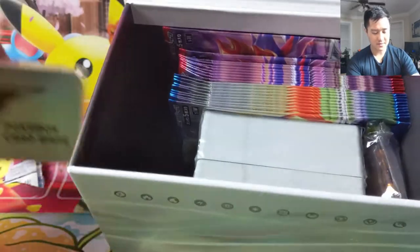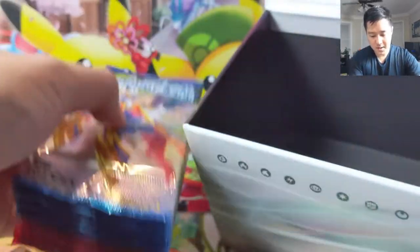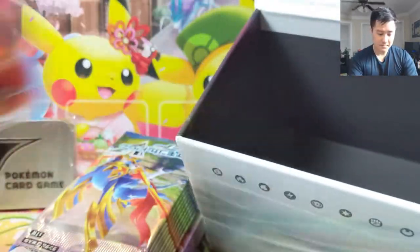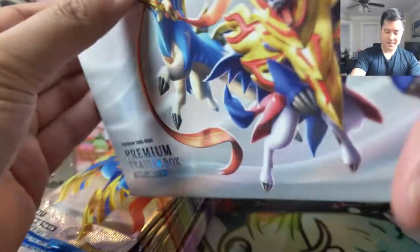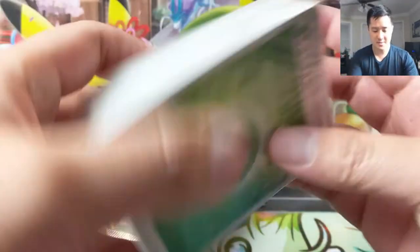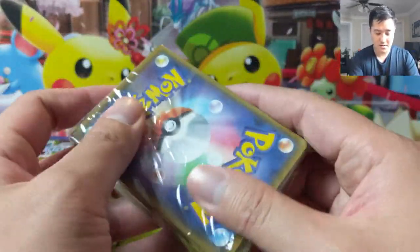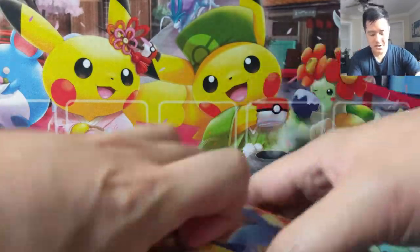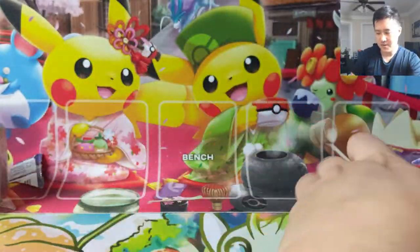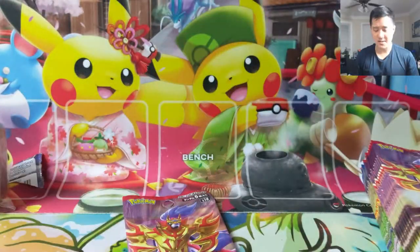I'm actually kind of interested in this — I wonder if we can use it for when we go to League and stuff. Probably some energies and a bunch of packs. And some damage counters — I like these. I think dice are probably better, but this box is amazing. Let's jump in — we'll do Shield first. I feel like Sword has maybe some cooler stuff, so we'll save that.